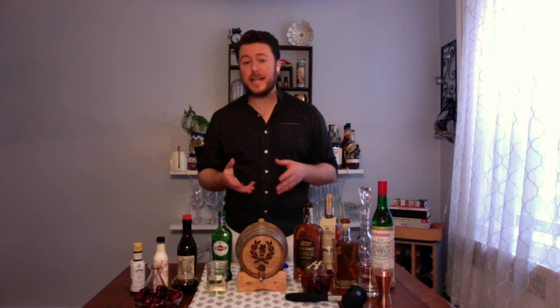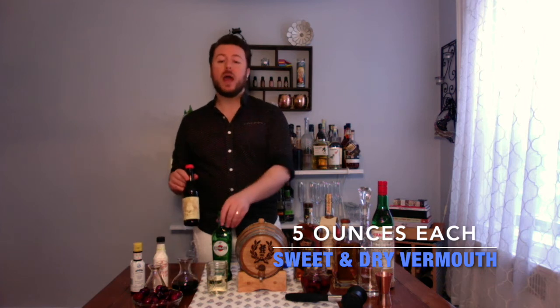Now it's time to age your favorite spirit or cocktail in your cured oak barrel. Today we're going to be preparing a perfect Manhattan. The word 'perfect' doesn't necessarily refer to the quality of the cocktail — though I do think it's a pretty perfect recipe. Instead, it refers to using equal parts of sweet vermouth and dry vermouth.